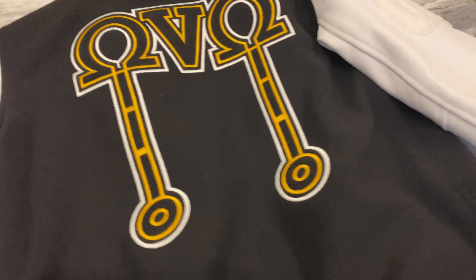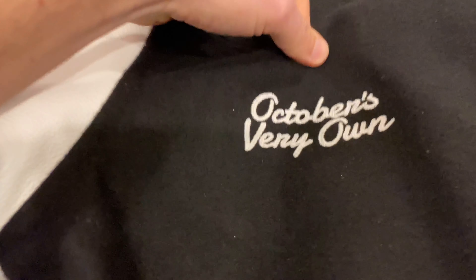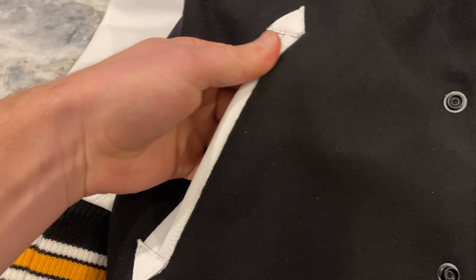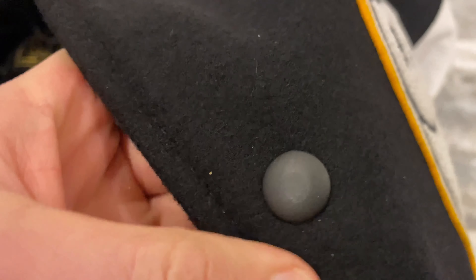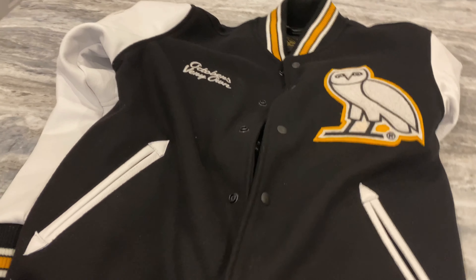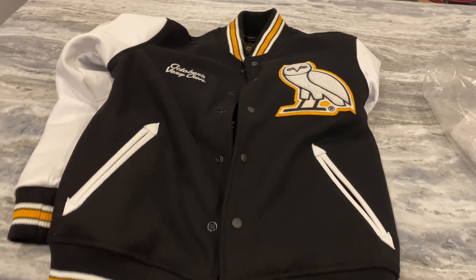This is my first varsity jacket and I think this is the one to get for your first one. There have been lots of Roots ones but I was never too pumped about them — they look pretty nice but didn't really make me pull the trigger like this one did. Anyway guys, thanks for watching — let me know if you have any questions about fit or anything, and let me know if you managed to cop.